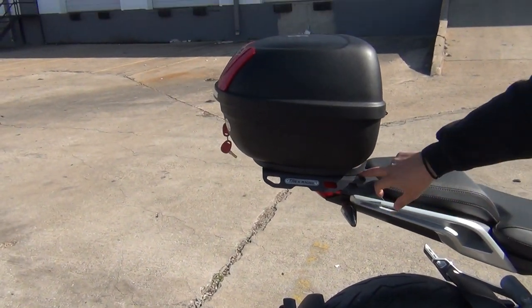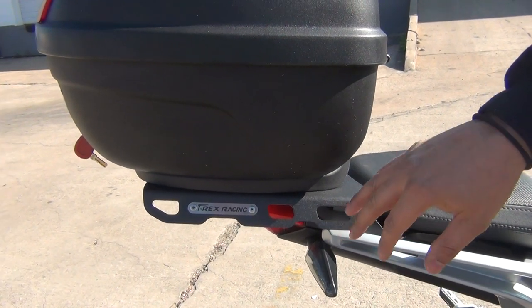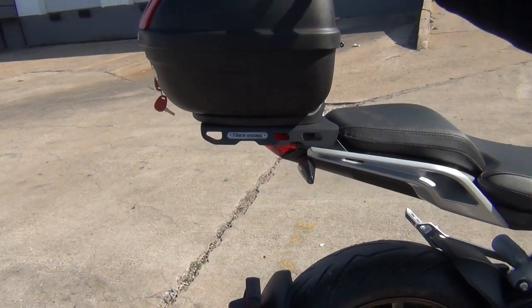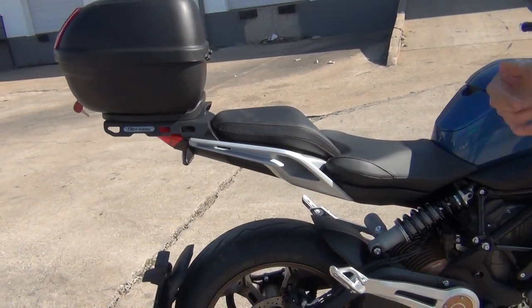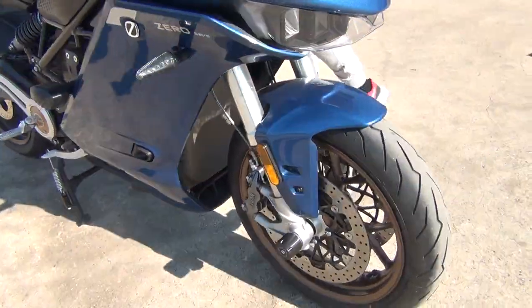Last but not least, we have our luggage rack. The luggage rack is compatible with both the Givi and the Shad case, with pre-drilled holes. It can be compatible with any other top case, but modifications will have to be made. I could show you how the leg looks on the frame sliders.